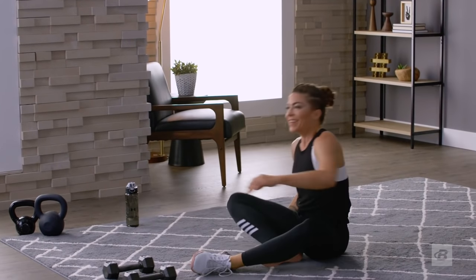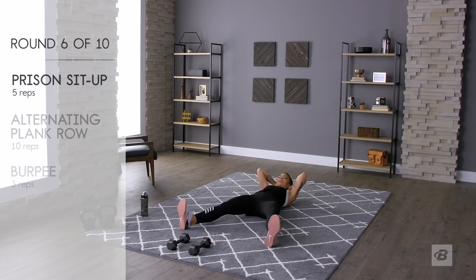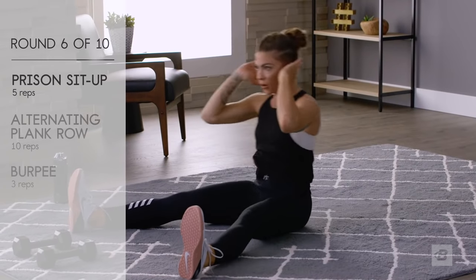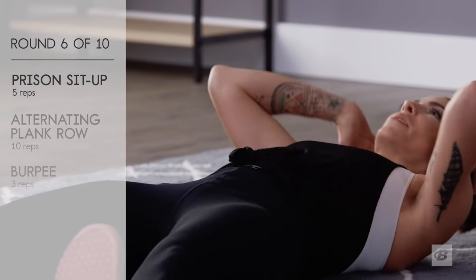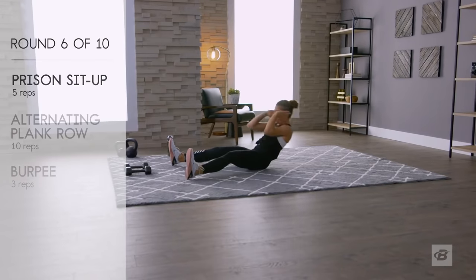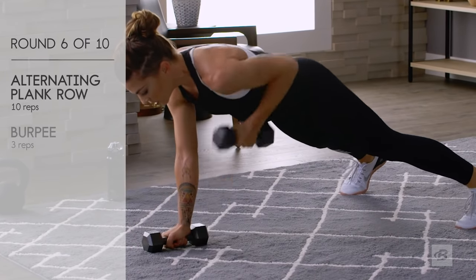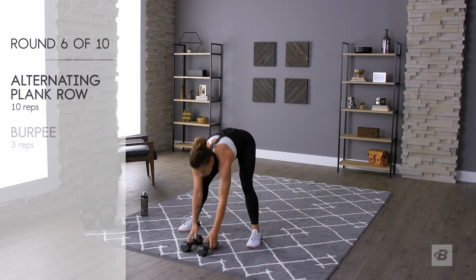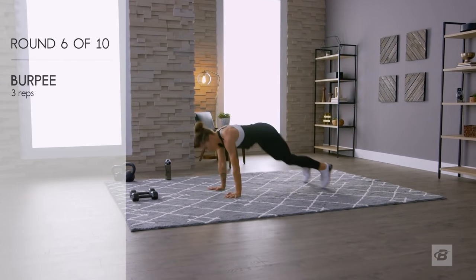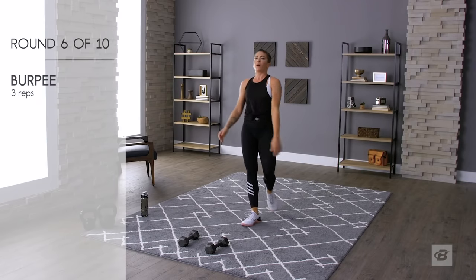My sets are taking a little bit longer and my rests are getting shorter — I'm sure yours are too. That's the nature of the EMOM. Laying down on your back, prisoner sit-ups in three, two, one: one, two, three, four, five. Plank rows — get your core tight, legs a little wider: one, two, three, four, five. Burpees: one, two, three. Twenty seconds to breathe — precious 20 seconds.